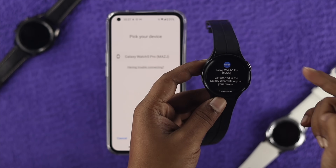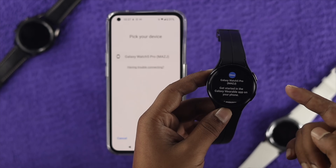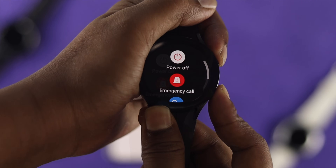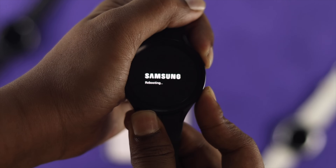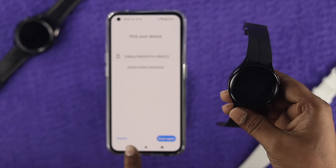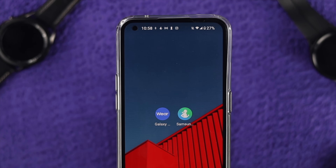This problem can happen for your watch and your device as well. The first thing you want to do is a little workaround for your watch. There are two buttons — just go ahead and press them both together until you see your watch get restarted. Quickly after that, simply get out of here.